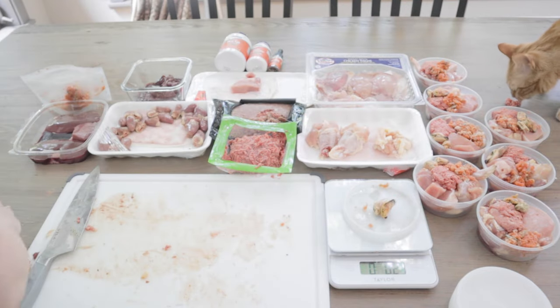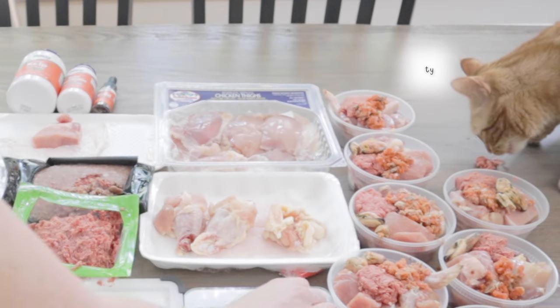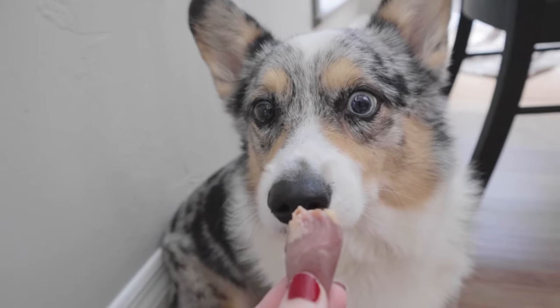Fine, Tangy, you can have a little ground beef. Here, Matsu, you can have a little snack too.